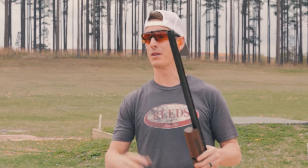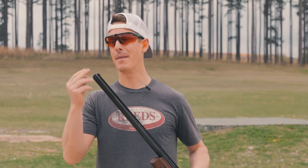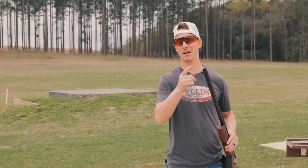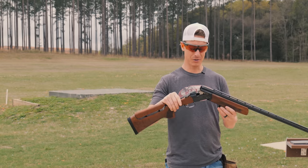The Grand comes with three flush-mounted chokes: modified, improved modified, and full. I was really hoping I had a Carlson's choke that would fit this, but I don't, so I'm stuck shooting these stock chokes.